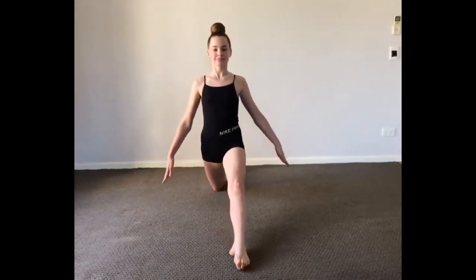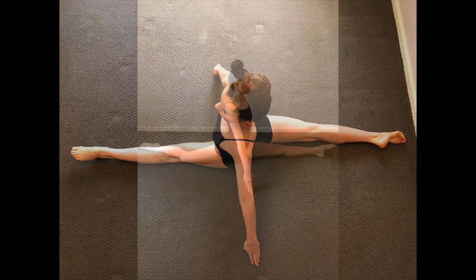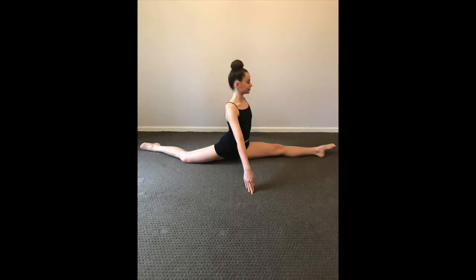As you slide down into your split, make sure your legs stay as an extension from your hips. It may be useful to envisage your legs as train tracks working as extended parallel lines from your hips. A common error is allowing your back leg to move out of hip alignment and therefore lose the required extension.